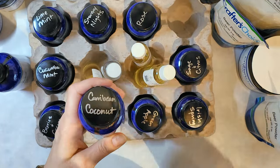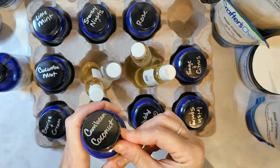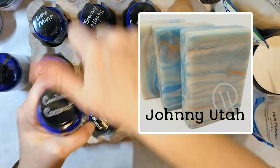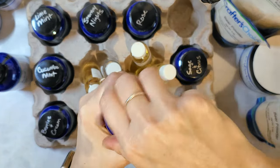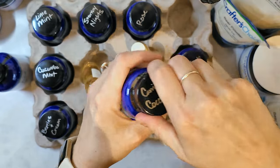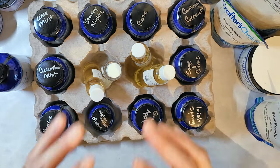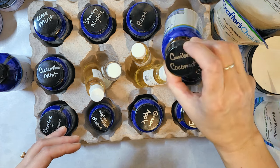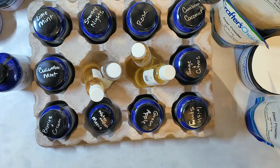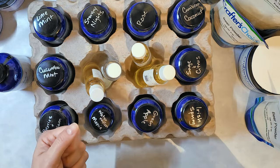Caribbean coconut — I made a bar soap a while back called Johnny Utah, based on the guy in Point Break, and I may make it again because I loved it. There's something about this fragrance I can't put my finger on. It's a very fresh coconut smell — it doesn't smell exactly like cracking open a coconut, there's more of a fruity undertone that just elevates it. It's very coconut, but there's something else to it.